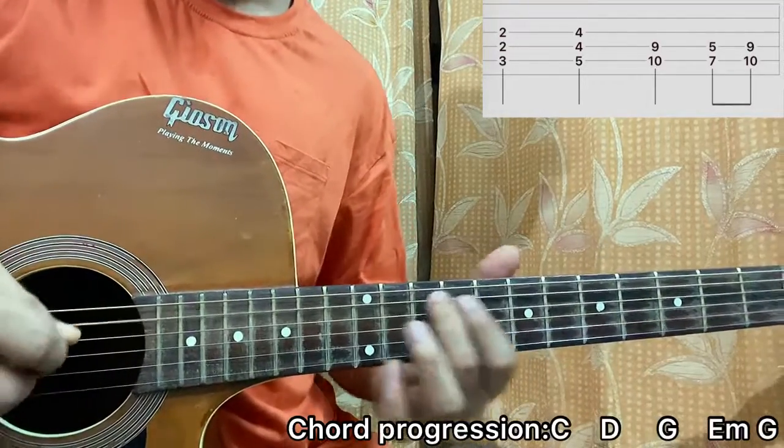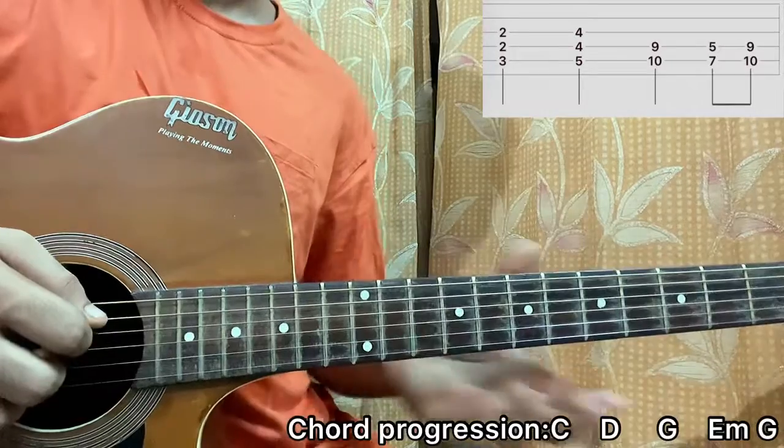Then I'll come to a G chord. I have 10 on A, 9 on D. I'll simply go for A, D string, half strum.